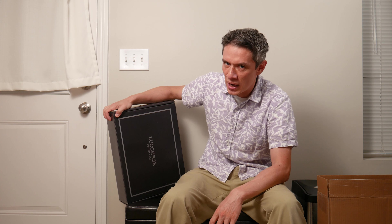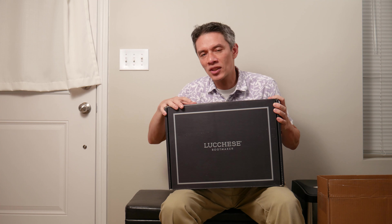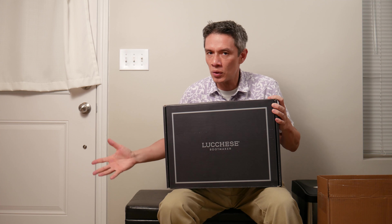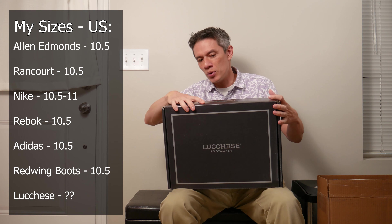Hello and welcome everybody. Today we are going to fit some Lucchesi boots. These came earlier today and I'm very excited about these. Lucchesi Clint, 10.5D — that's my size in Allen Edmonds, which is made in Wisconsin, and Rancourt, which is made in Maine. Representing El Paso, Texas, we have Lucchesi boots.